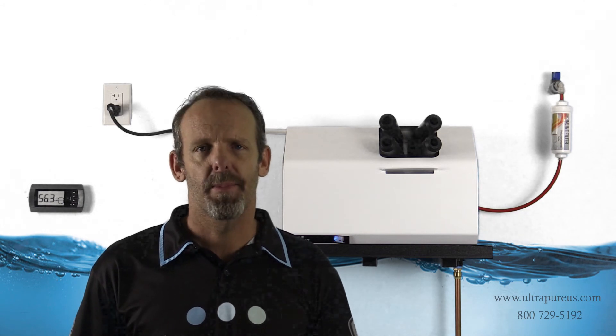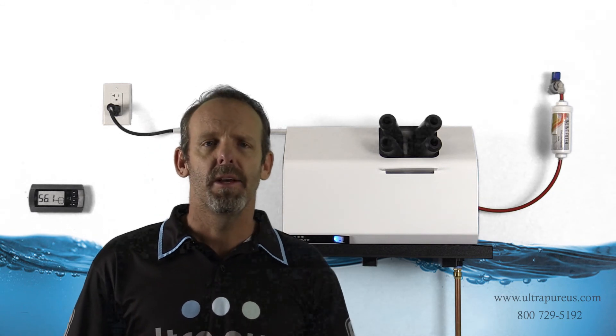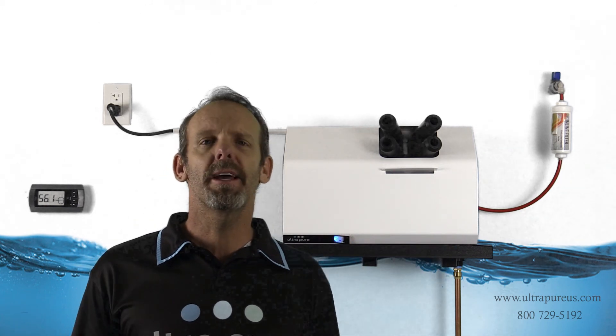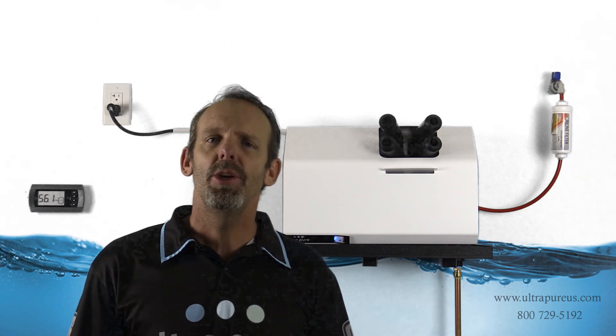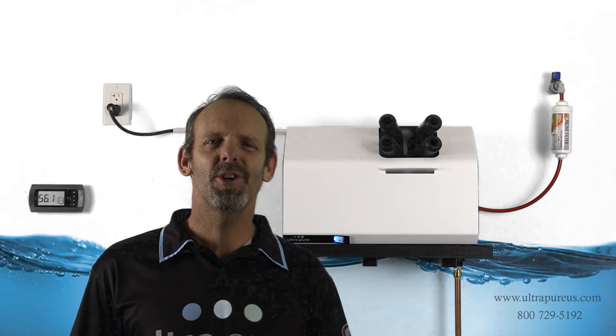Well, here's the good news. UltraPure Systems doesn't utilize type 1 resin. We use a very different resin that doesn't have that compound on the anion bead, so we will never have that fishy odor coming from our ultrasonic humidifiers. If you have any questions, or if you would like to see the cut sheet on the chemistry of the DI resin that we use, you can go to our website and it is there for your viewing. Hopefully this helps. Enjoy.